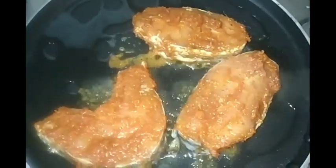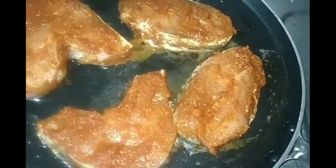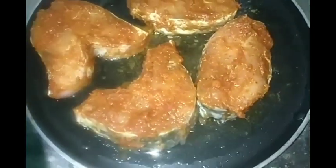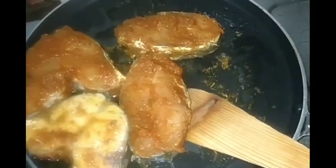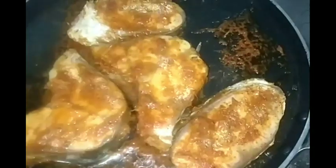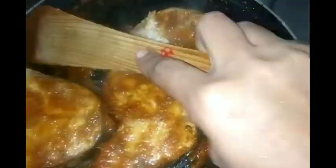You can use a little oil. Add oil and heat on low to medium flame. After 3 minutes, turn it over and fry on low to medium flame, then increase to high flame.